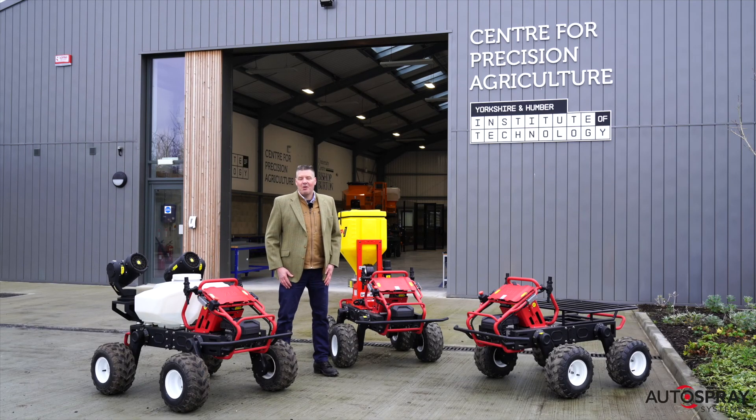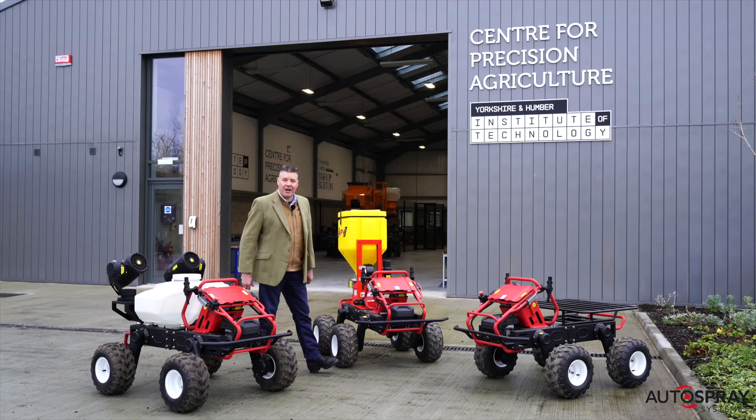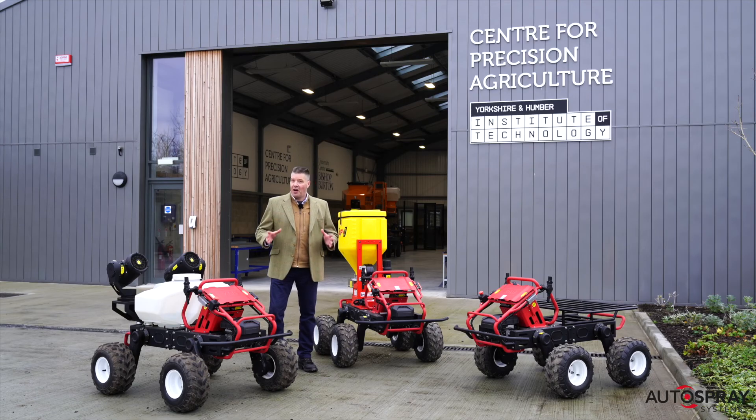Good morning, I'm Robert Pearson from Autospray Systems. We supply small electric tractors to farmers in the UK. We'll explain how these tractors can be used on farms today in the UK to protect your most natural asset, your soil.